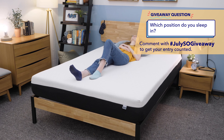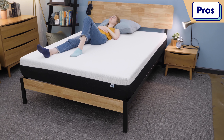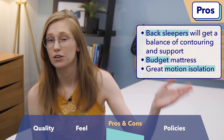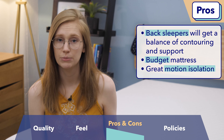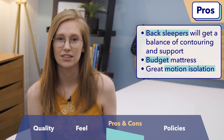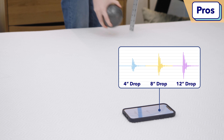Before we wrap up, here are my personal recommendations. First, back sleepers — this is an awesome bed for you. The memory foam layer will fill in your lower back and relieve tension there while keeping you nicely supported throughout the night. Next, budget shoppers — this mattress is extremely well priced, making it a great option if you're looking to save some money. Finally, if you sleep with a restless partner or pet and are easily disturbed, the Bear is a great choice because it really isolates motion well, so tossing and turning on the other side won't bother you.